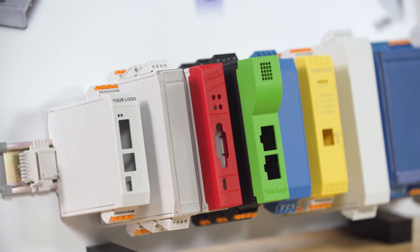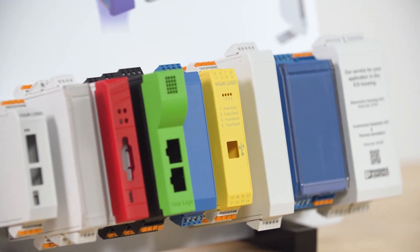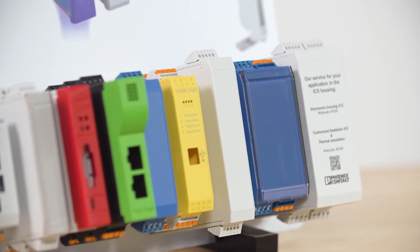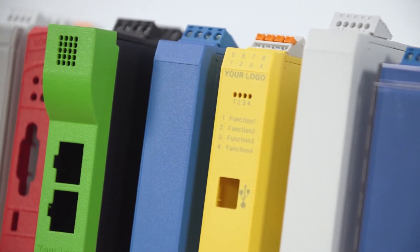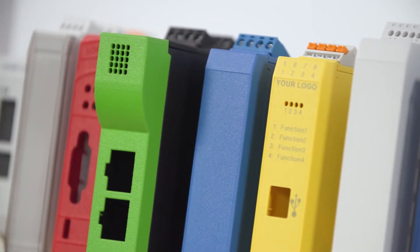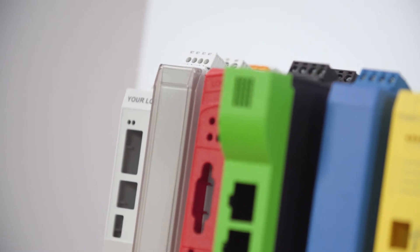End users look to innovative OEMs for solutions to make this possible. Users in process or industrial automation, as well as other non-industrial environments like building automation and intelligent transportation control — I/O modules, controllers, and communication devices make up a majority of applications within these industries and require IIoT packaging. Miniaturization impacts all electronics, including these types of devices, leading to packaging, thermal, and connection challenges.